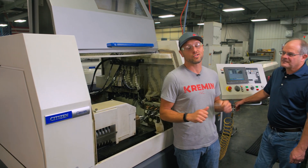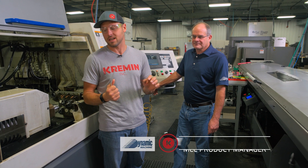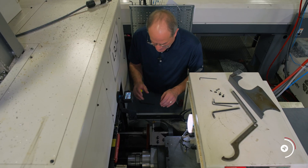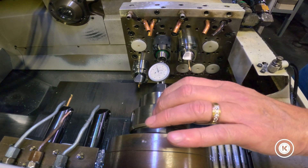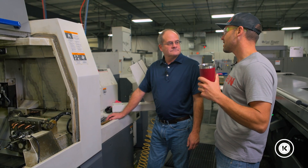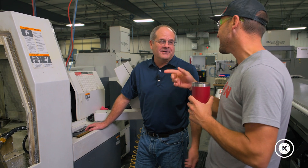Hey everyone, this is Trevor Kremen. And because of Eric or somebody's little mishap on our Citizen L32, we got to get somebody here and take a look at it. And we got the guy — Chuck Austinberry from Dynamic Machine. He is going to do a multi-series video with us on how to check machine alignment and adjust alignment on your Citizen Swiss Lathes. Hi Chuck, thanks for coming to our rescue. No problem. I was down the road having chicken anyways, so I was in the area. Let's do it.